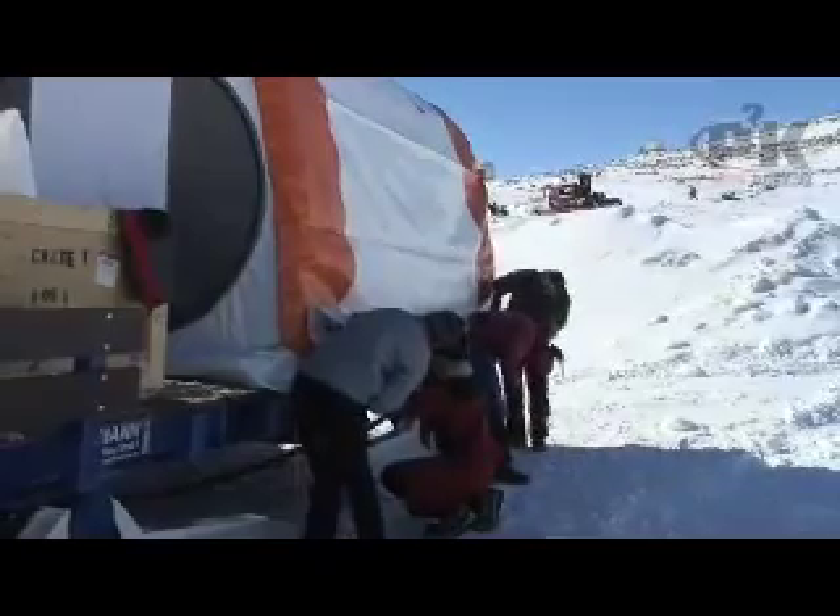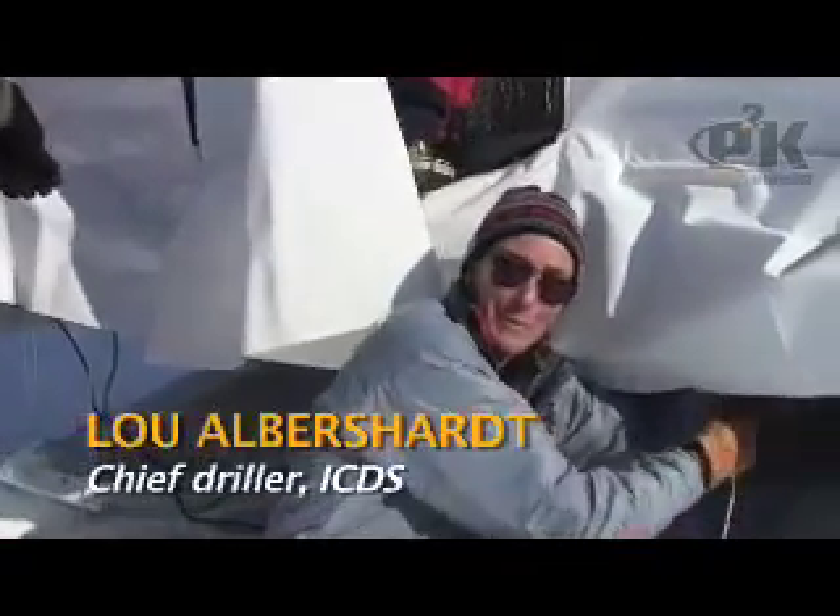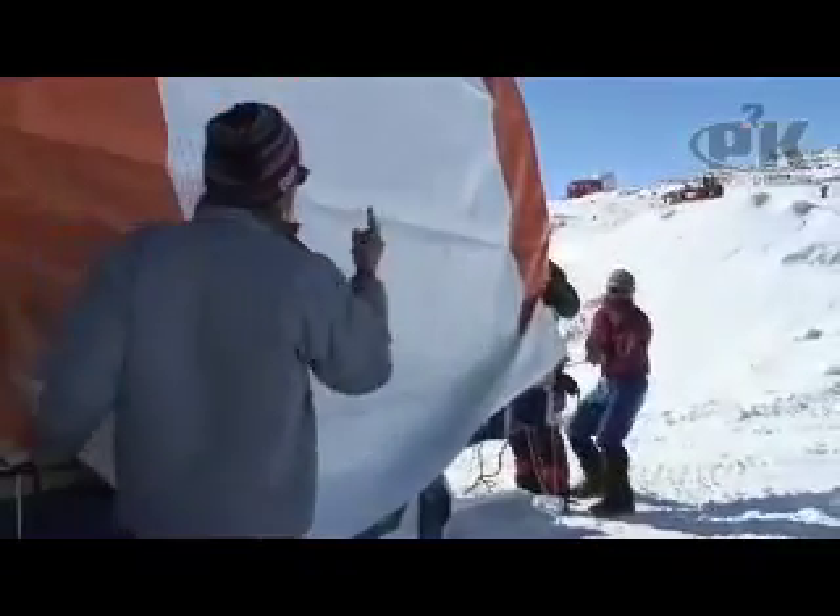Weather Haven tents are really quite easy to put together — it's just piecing it together in the proper order. Knowing what to put on when is probably the most important thing that makes it easiest.